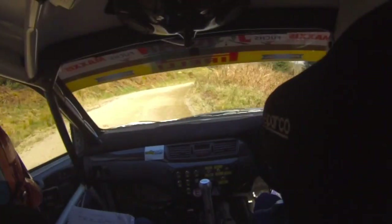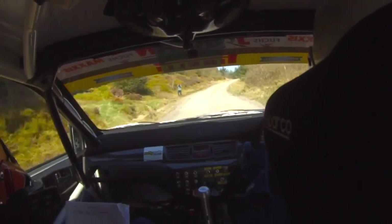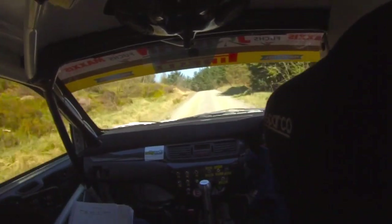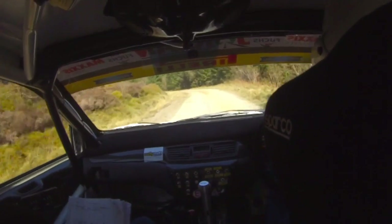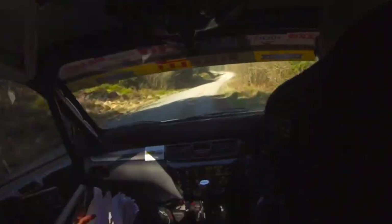40. Fast 4 left in, don't cut. Into 6 right, 40. Crest, long 4 left in over bump. And 5 right. And long 5 left, nips in over crest, 80.